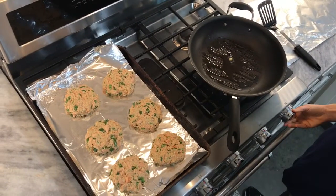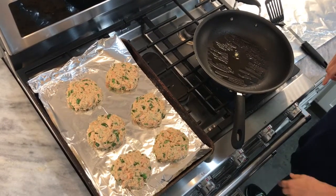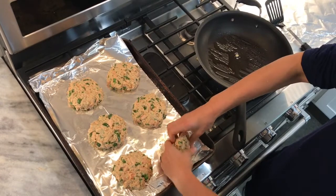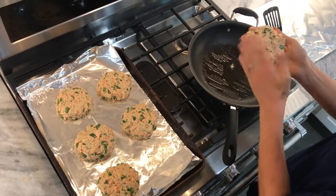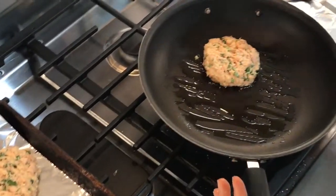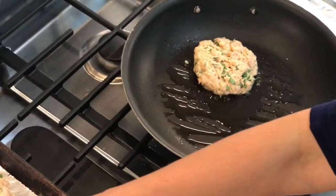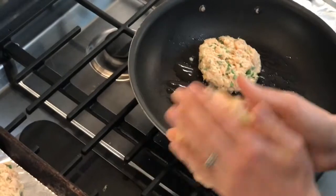Alright guys, we've got this on about medium-low heat. I did a little test to see if it was hot enough and now we're gonna add in a cake. Yes, they're gonna be delicate — just try to keep them together because they'll seal up once they start cooking. Make sure it's not too hot or the outside burns before the inside gets the chance to stick together.